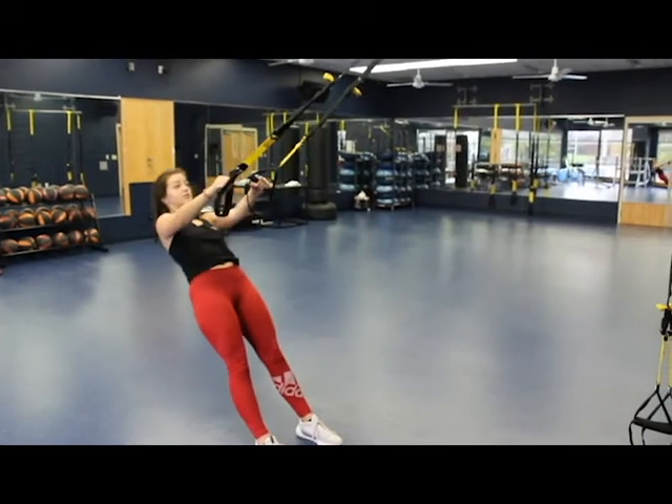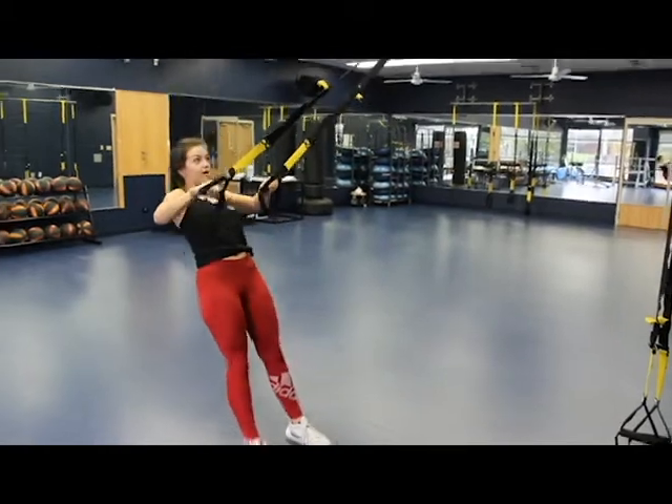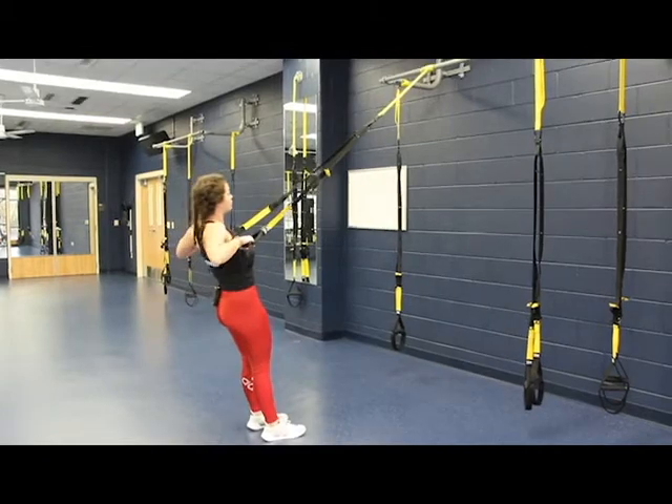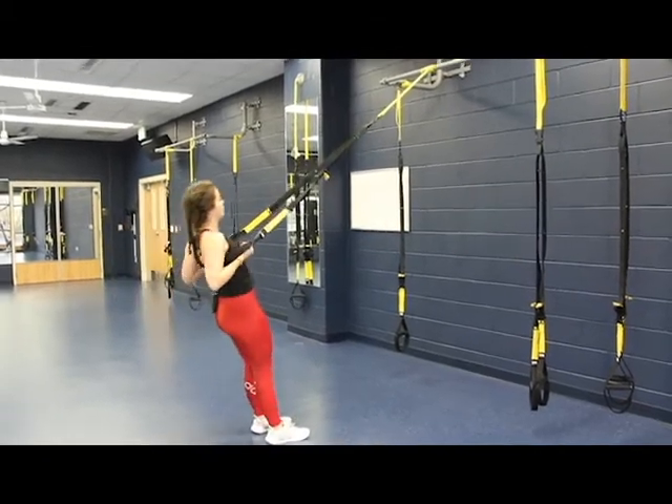You're gonna start with your palms facing towards each other, palms face down, and then palms face up. You're gonna keep your core tight and your hands go to your armpits after every move.